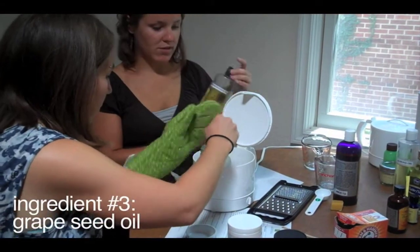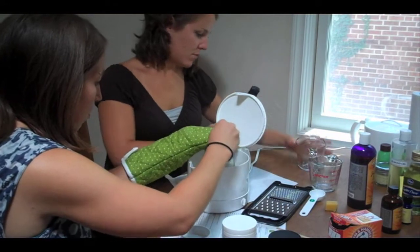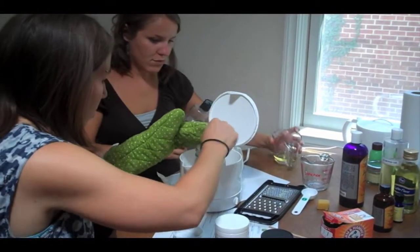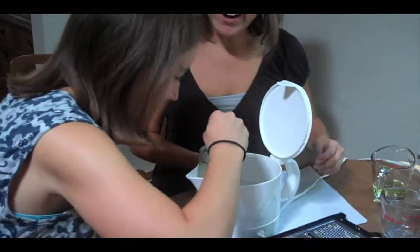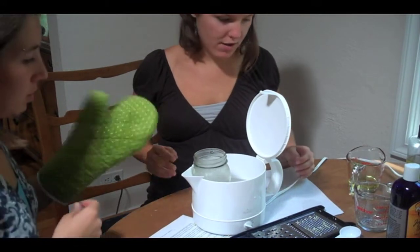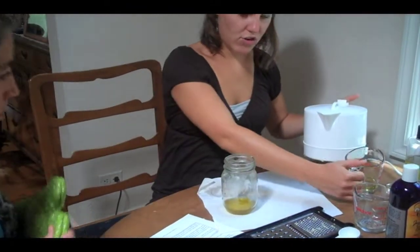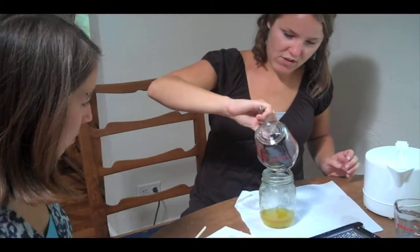Grape seed oil. The only reason I'm choosing grape seed oil over jojoba oil is because it's cheaper. It's melting — it's all melted. You take it out of the hot pot. Now we're going to add the grape seed oil. Keep on stirring so it all mixes together.